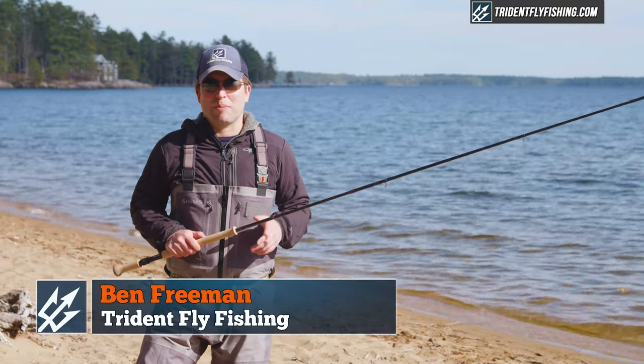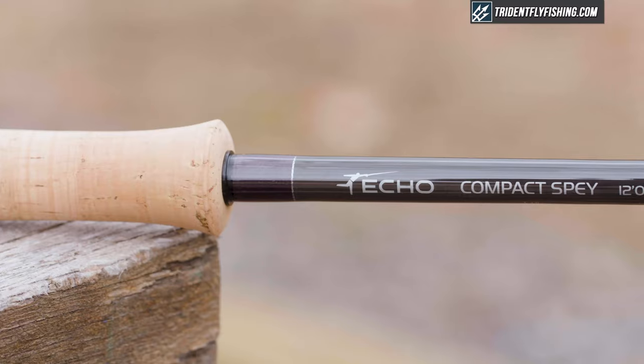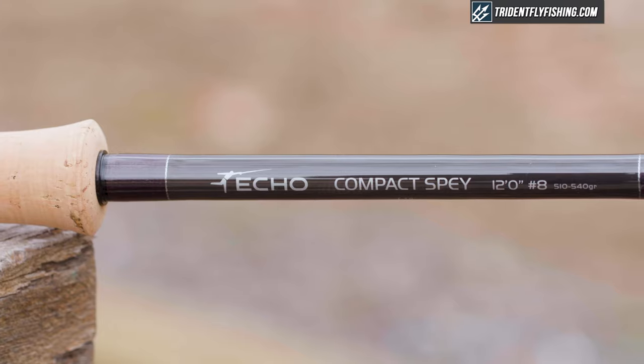Hi, Ben here from Trot and Fly Fishing, and I'm back with another quick take. Today we're going to be taking a look at the Ekko Compact Spey, which is the latest and greatest in spey rods from Ekko.